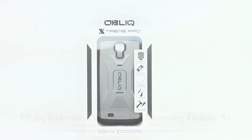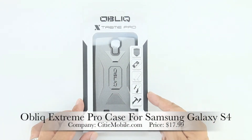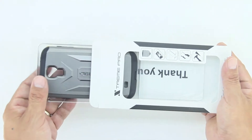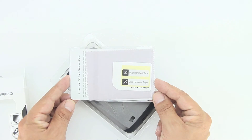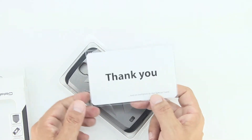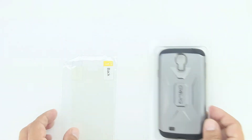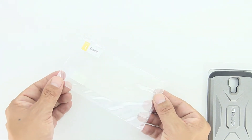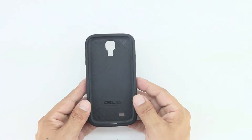Hey, what's up guys, back with another video. Today we're unboxing and taking a look at Obliq's new Extreme Pro case for the Samsung Galaxy S4. I'd like to send a big shout out to the professional staff over at City Mobile for sending this case out for review. I'm gonna go ahead and drop a link down in the description to their website — be sure to head over to City Mobile and check out all of the great case options they have available.